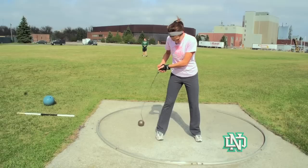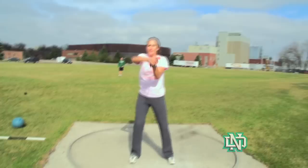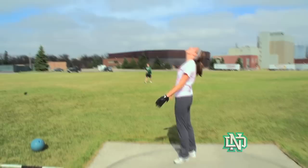One. Two. Whoa! It kind of got loopy. During your winds, you're kind of allowing the ball to bring your body forward. You just kind of counteract it.